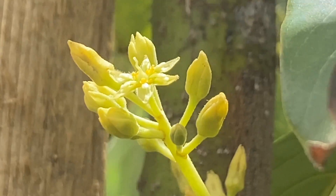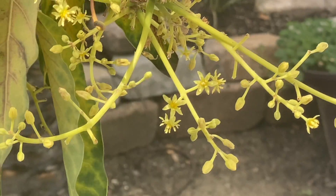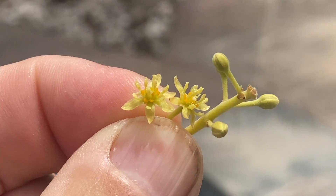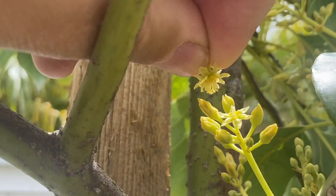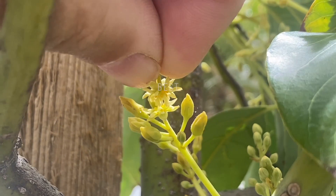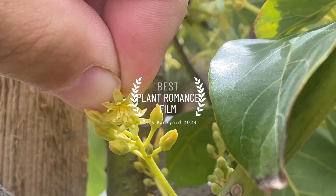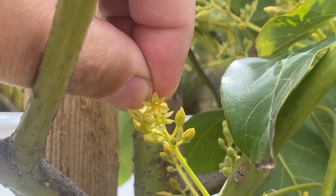Why don't we try to pollinate it? Let's go grab the male flower and put it on the female. I really should have grabbed some tweezers or something, but I'm just going to take that one there. Okay, here they are, let's go take them over there. I don't know how this is going to work, but let's just try it and see how it goes. All right, kind of cool! We will check back in — let's see if we can get an avocado started. I will see you in the next video.